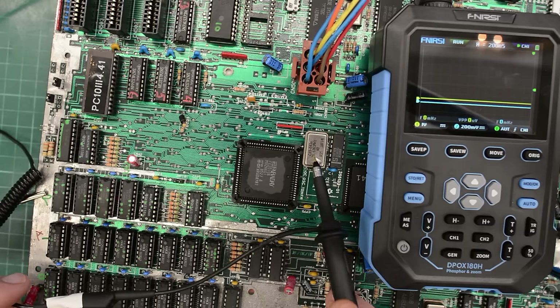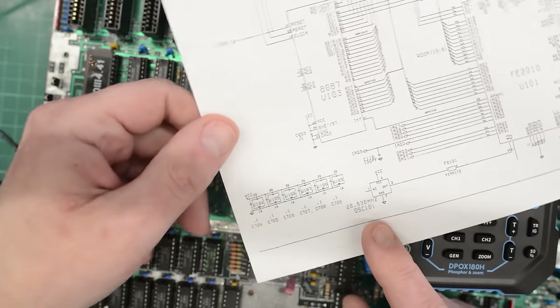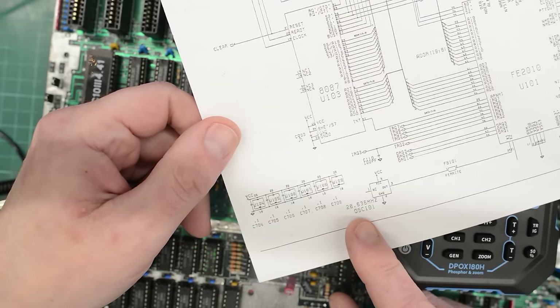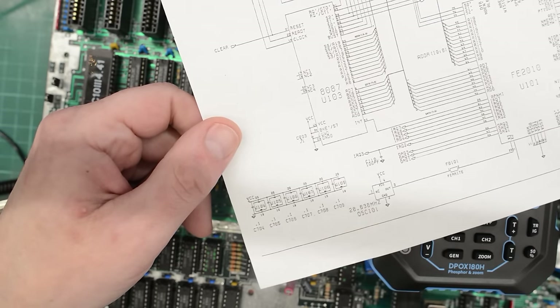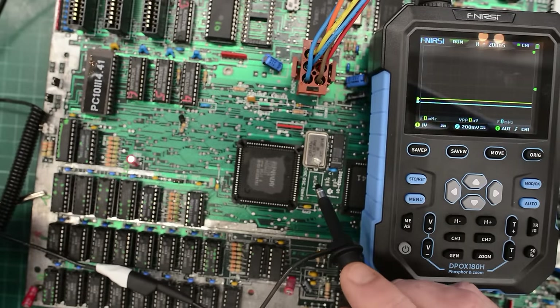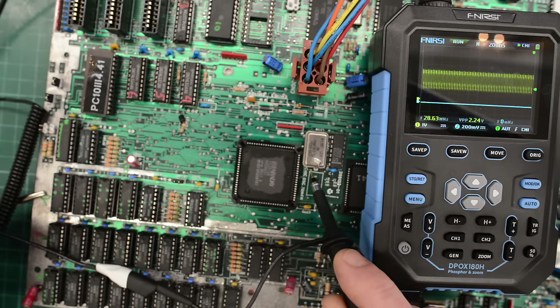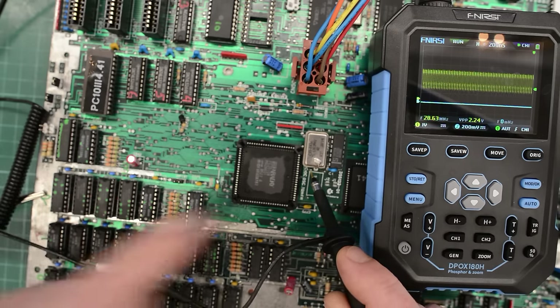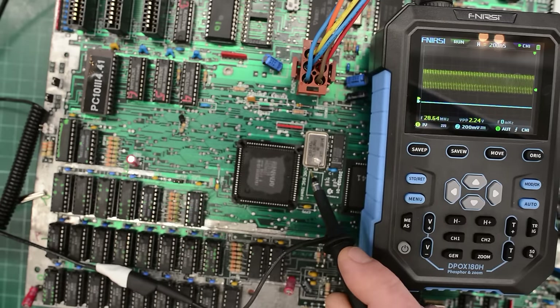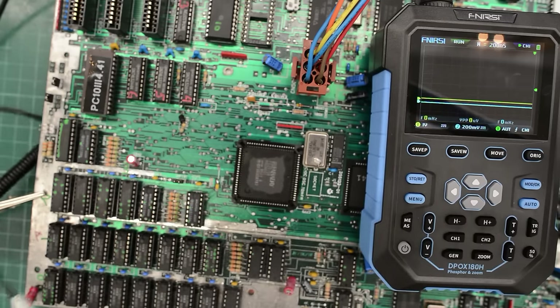I found this crystal in the schematics, and it is indeed for the Faraday chip. According to the schematics it should be 28.6 MHz. So let's check it next. I can't access the pins underneath, so let's try these. Oh, there it is — and it is indeed 28.6 MHz. So the Faraday chip runs at the correct speed.